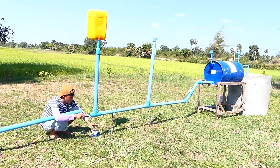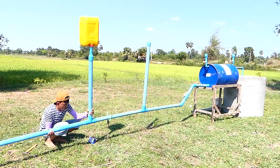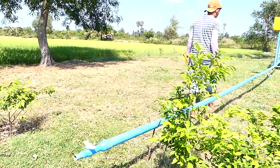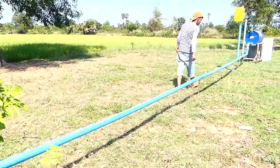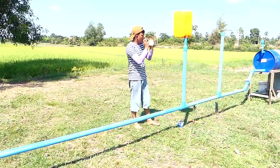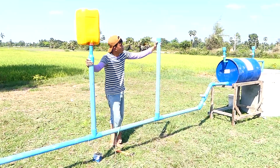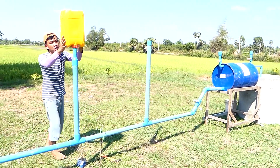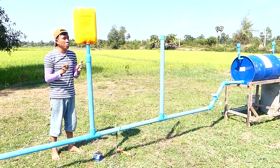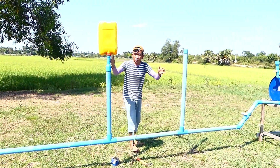Oh my gosh. Okay, now I installed it already. So in this video I use a double ear presser with a plastic pipe, 60mm, and the other one — you can see — with a yellow plastic bag, because it can make a stronger pressure to suck the ear when it comes back from the end of the output pipe.